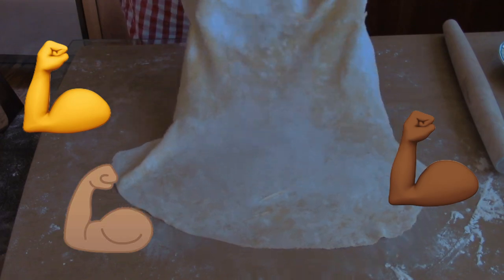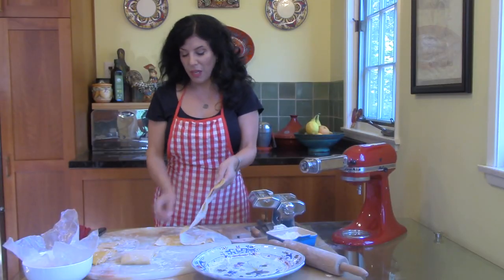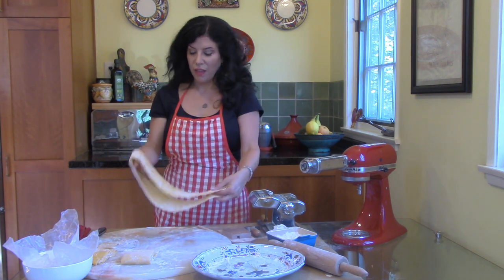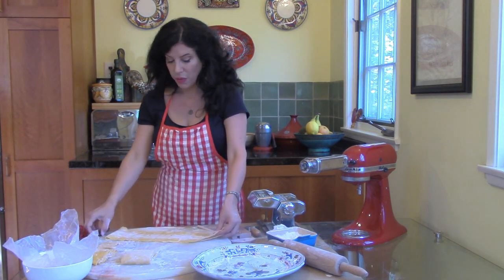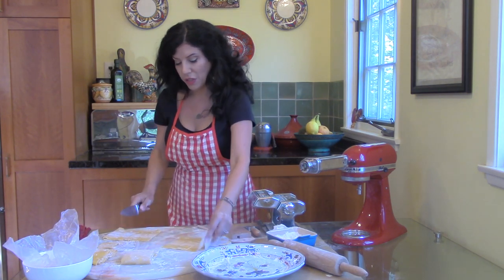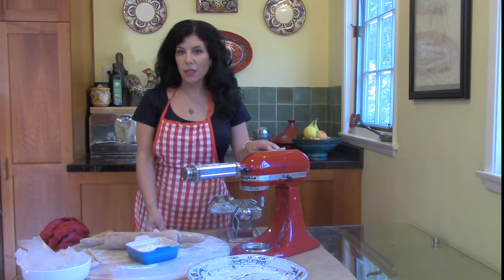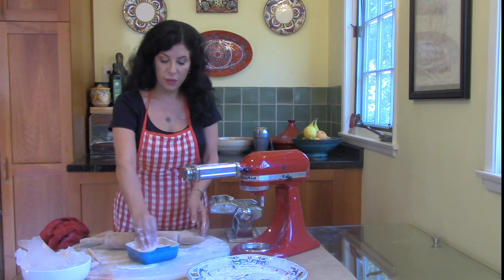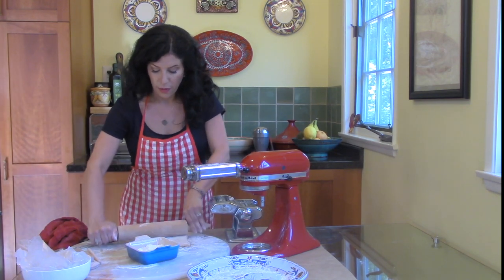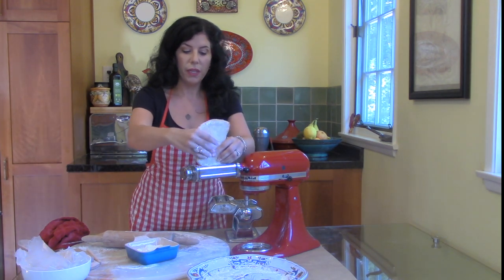Keep rolling until it's thin enough that you can almost see the outline of your hand through it. If you wanted to make ravioli or lasagna, you could simply cut the dough into the size sheet that you would like. If you are going to be using a pasta machine or a stand mixer with the pasta attachment, lightly flour your dough and flatten it just a little bit so that it can fit through the rollers, then feed it through the attachment.